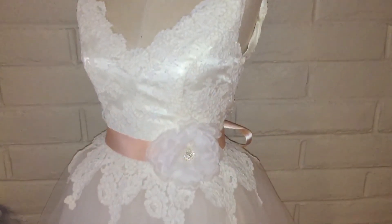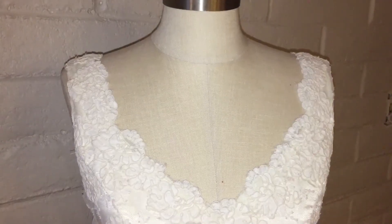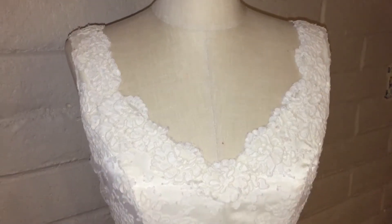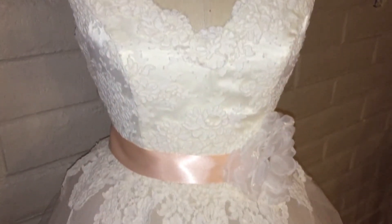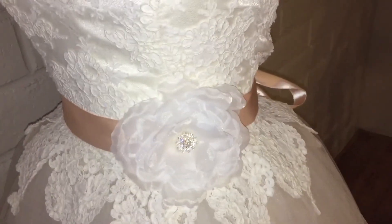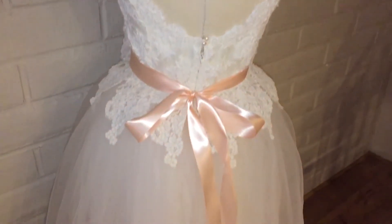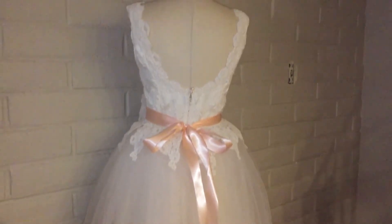The lace appliques were actually just taken from the train that I cut off — I seam ripped all of those off and then hand sewed them onto the dress. The sash is just one from Michaels that I bought. It is removable, so if whoever purchases this doesn't really like pink they can totally swap it out, but I wanted to be festive and do pink since the original dress had little pink bows on it.